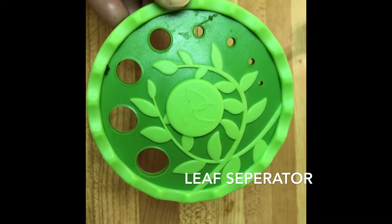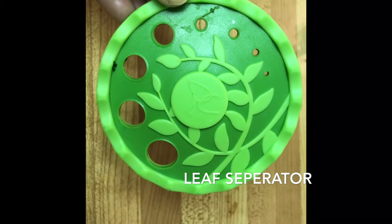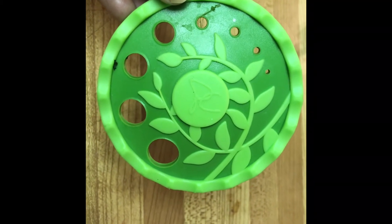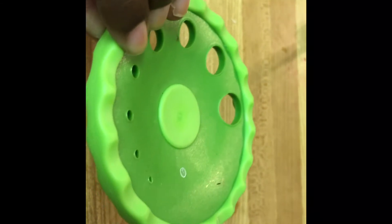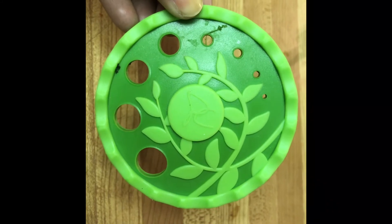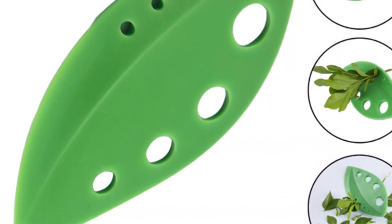The next one is a leaf separator. When I saw it for the first time it seemed funny, but it was really useful for separating leaves — like curry leaves, coriander, or mint. You simply insert the stem according to the size of the leaves into the holes and pull the stem, and all the leaves get separated and fall off. I'll be showing how it works in a picture since I don't have fresh cut leaves at present — you can see the picture now.